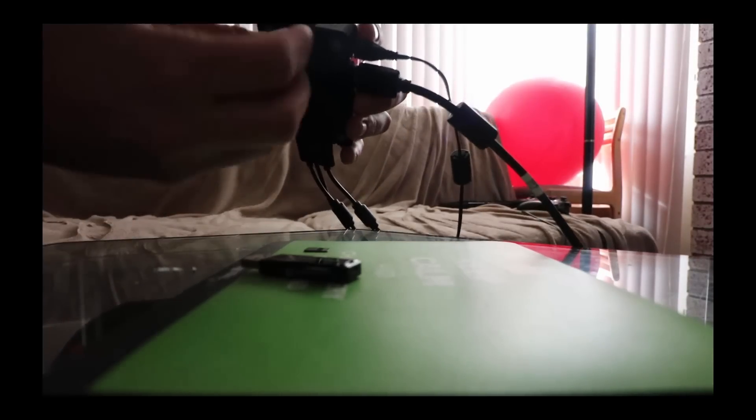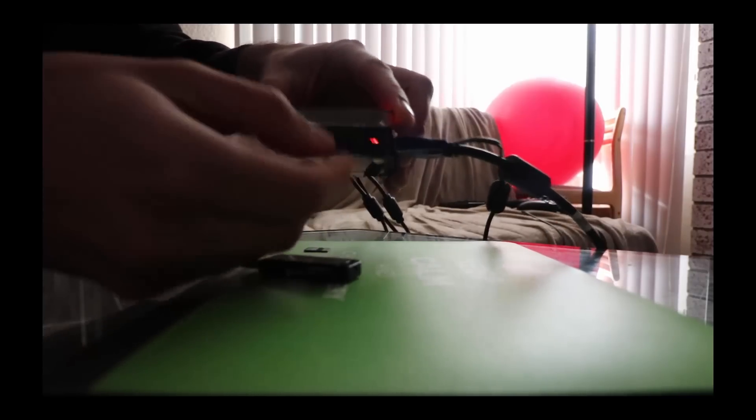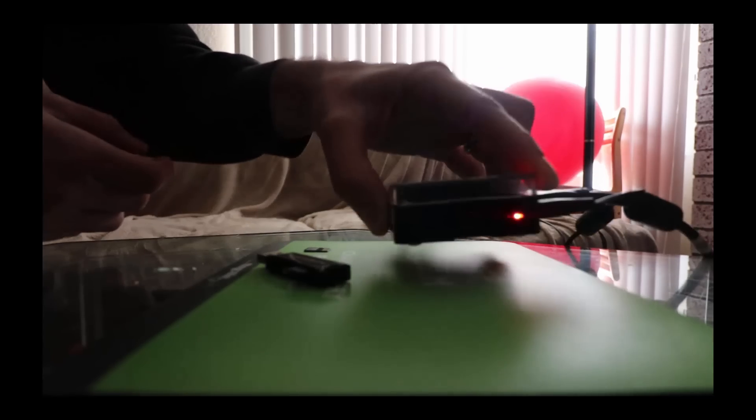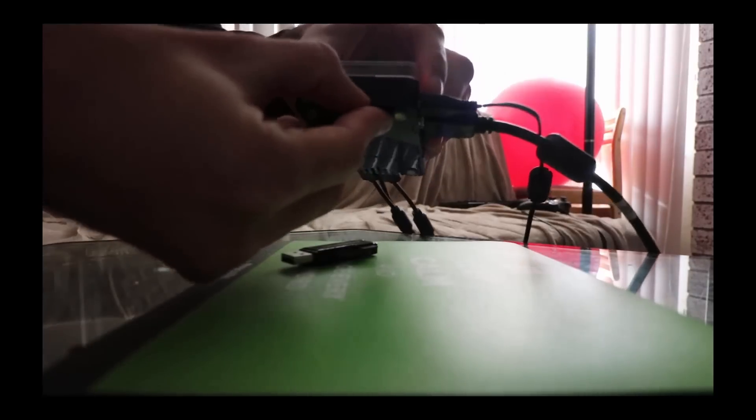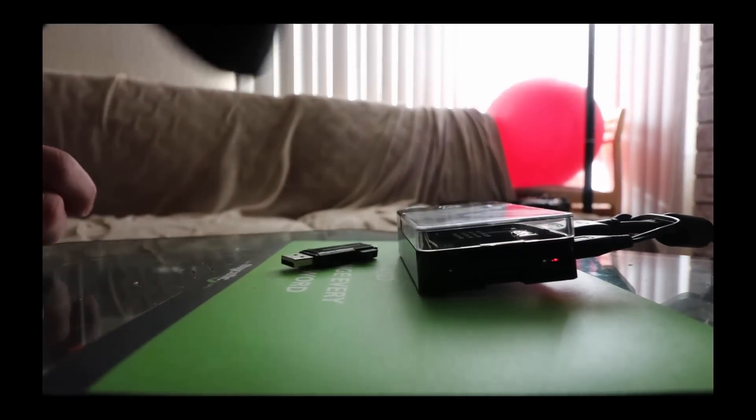We're now going to take our 32 gigabyte SD and plug it into our Pi. You should be able to see the logo of the SD facing down when the Pi is upright. And it's not really a clicking-in mechanism like a spring loaded — it just goes straight in. We have it in our Pi and now we're going to launch the Pi for the first time.